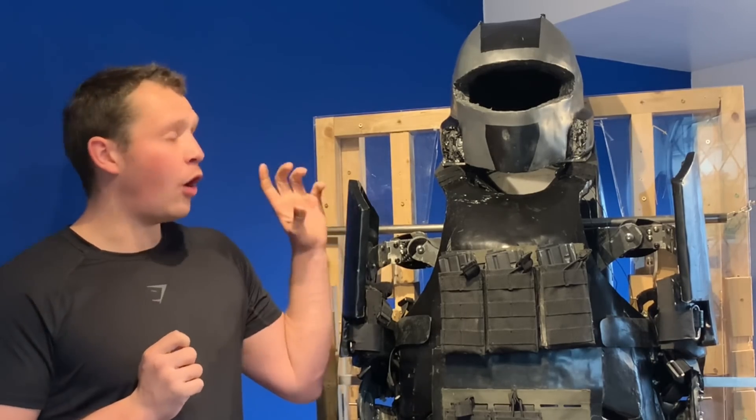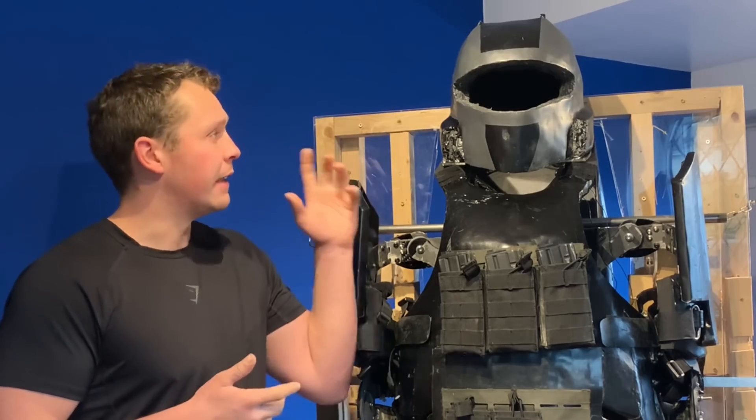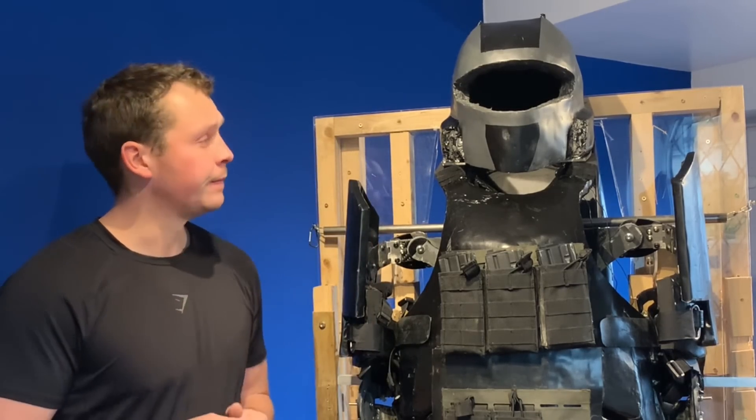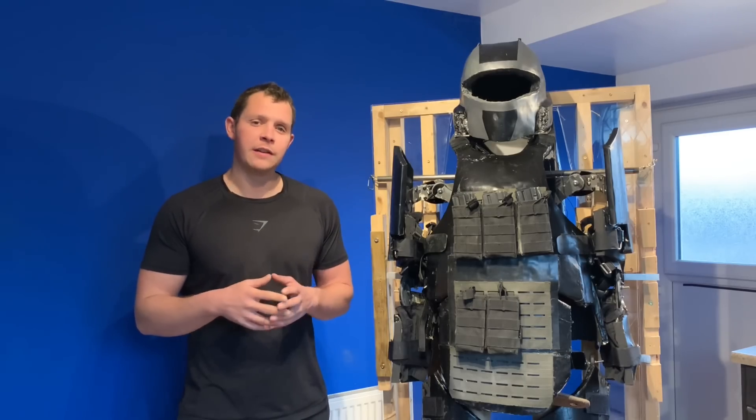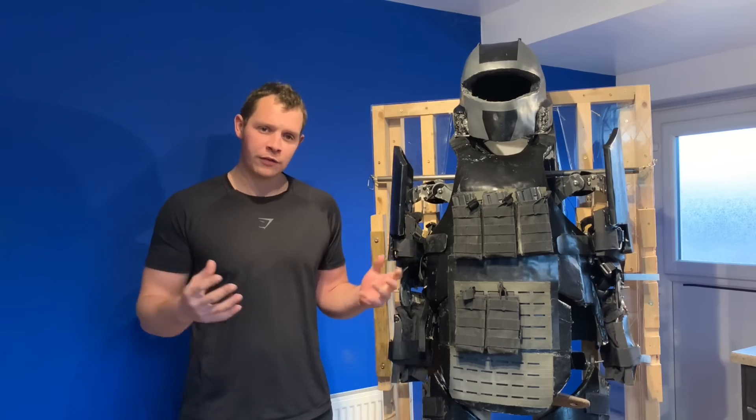I also want to be able to offer different helmets. One of the helmets I'll be making very soon is a fast helmet — a regular special forces helmet — with a flip-down visor that will stop rifles. With all that said, we'll move on to the next location where I can put on the suit and show you the mobility.